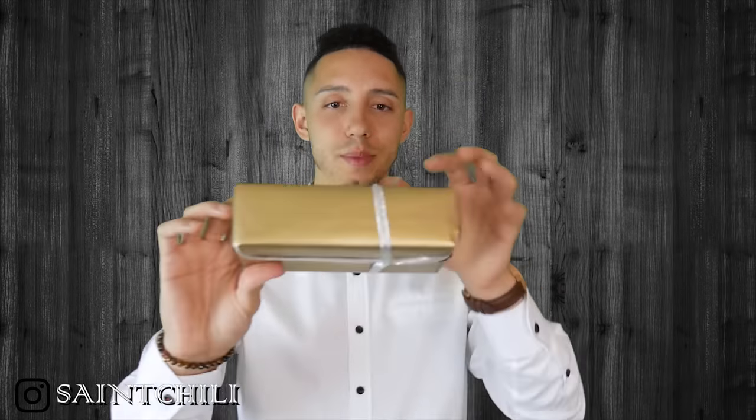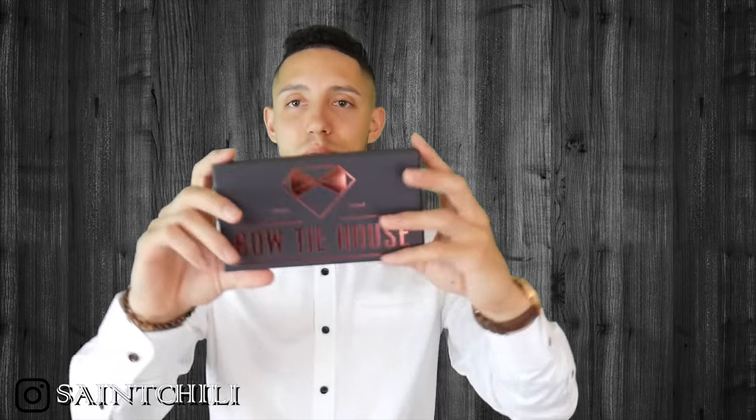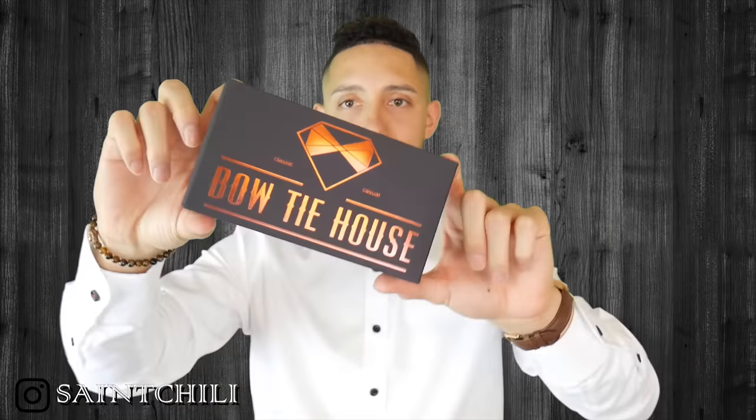This is Bow Tie House — it also has some other information in the back with different social media tags. It comes in a nice little wrapped gift box, kind of like a Christmas gift. All right, so we have the Bow Tie House nice little box right here — 'Classic Casual.' Oh, I'm sorry, it's not the red one, I have the blue one. I don't know why I was thinking red.